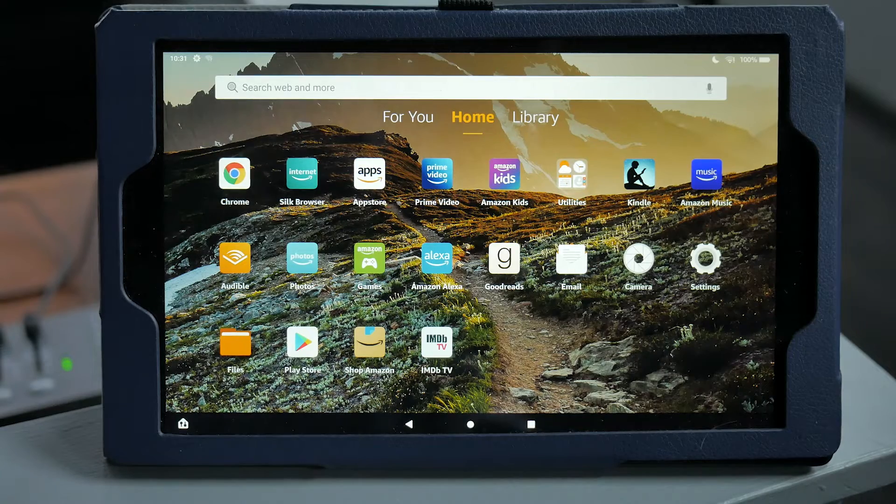At our church, we use a 10-inch Amazon Fire tablet, because I wanted us to have a dedicated device for the purpose, and it was cheap. But I also use my own iPad Pro sometimes, and once I even just used my iPhone. I touched on this way back in video 104, but it's worth going over again here.